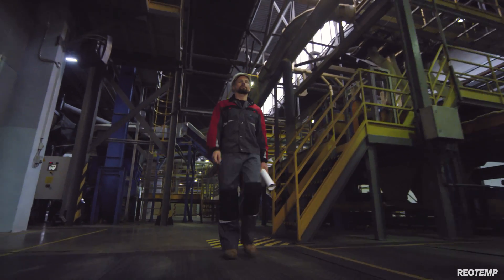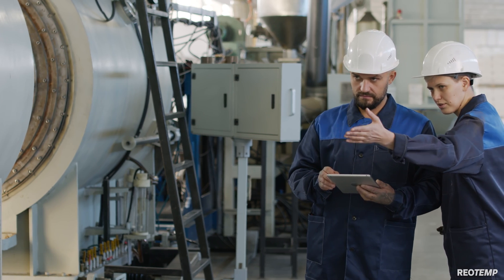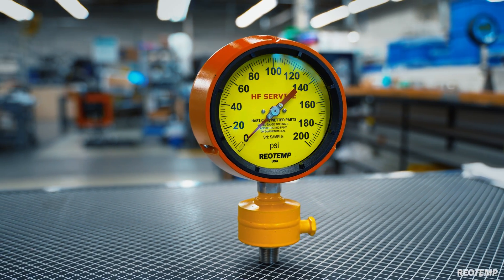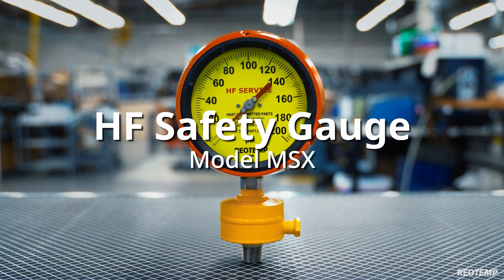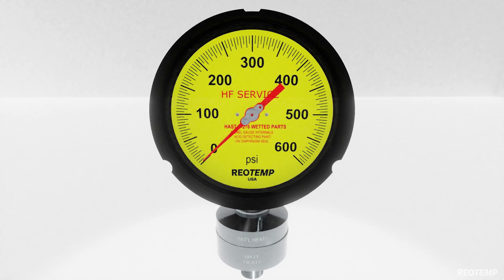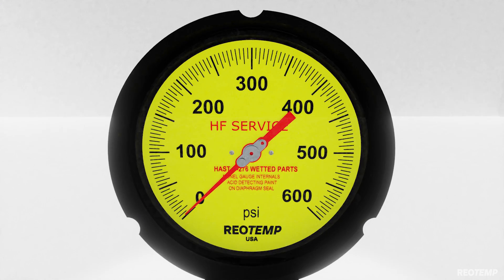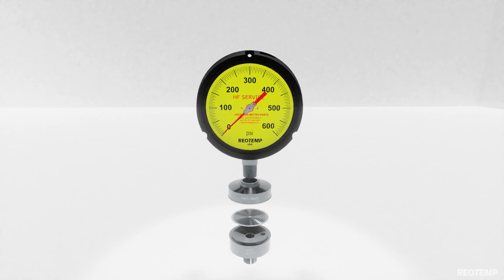When safety assurance is critical and reliability is a must, Rheotemp Instruments offers an all-welded seal gauge with three layers of material redundancy. Let's take a look at our HF Safety Gauge. Primarily designed for alkylation units, the Rheotemp HF Safety Gauge is made up of four crucial components.